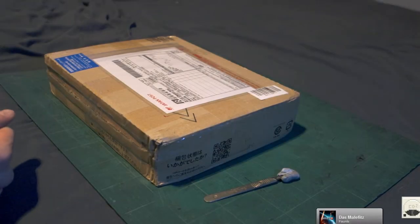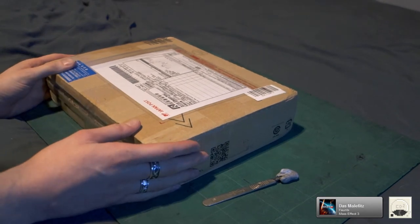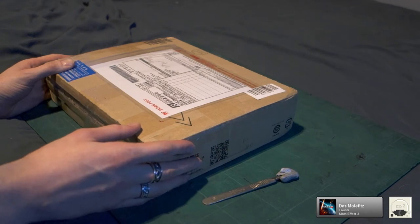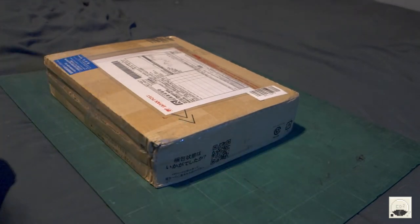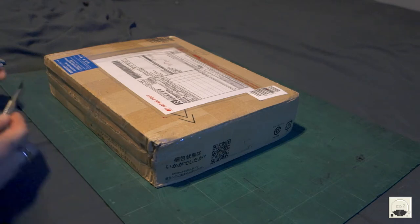Hi guys. So this hopefully should be the CD-ROM 2 attachment for the PC Engine. This is a broken one and the problem with it is the discs do not spin. So doing some research on the web, finding the common faults with this unit, hopefully I know what's wrong with it. But anyway, let's get it open and see what we've got first. So let's get this open.